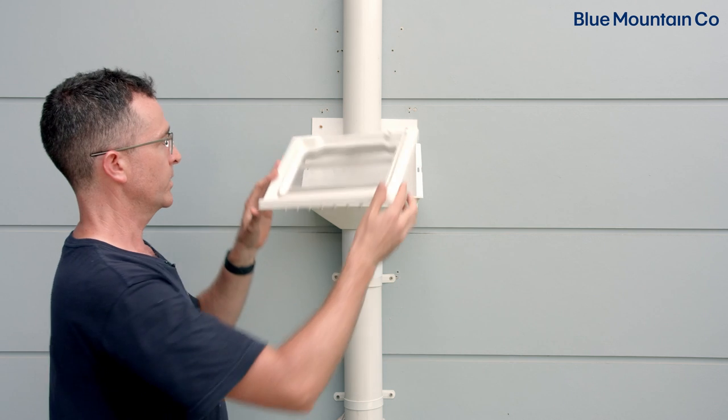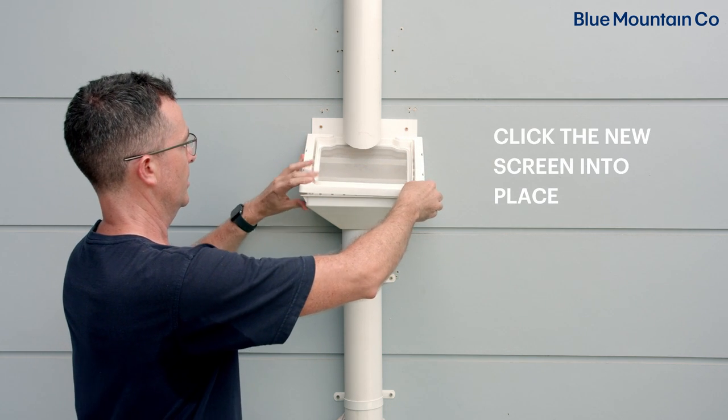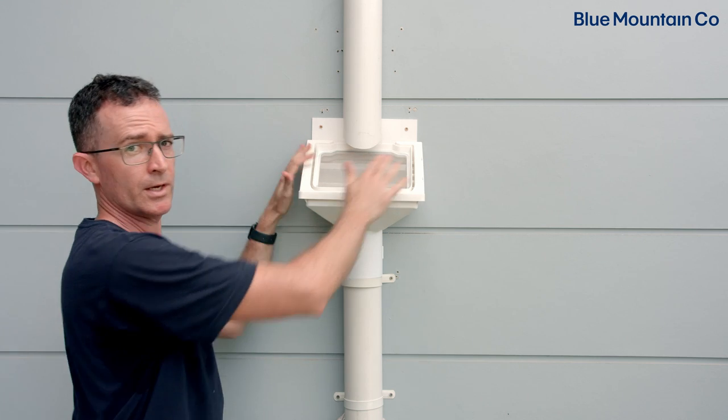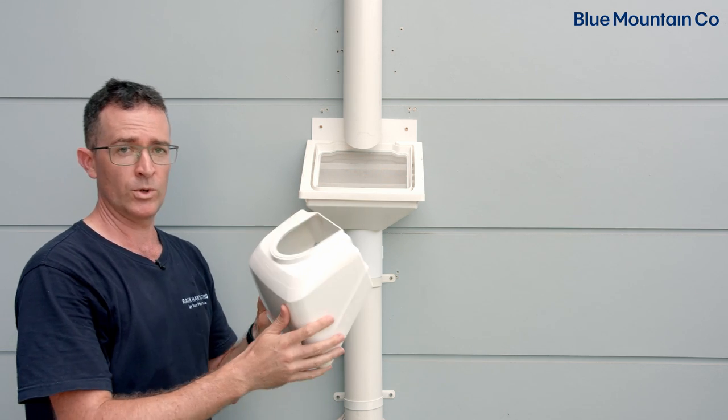To do that we simply get it up underneath the upper pipe there, push it down and just click that into place. Make sure both sides are fully down into position and then we'll put the hood in place.